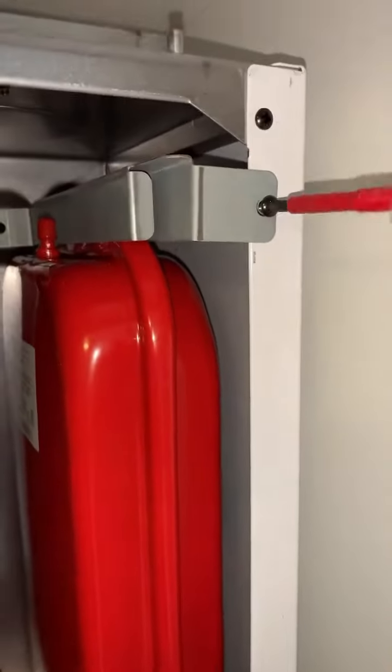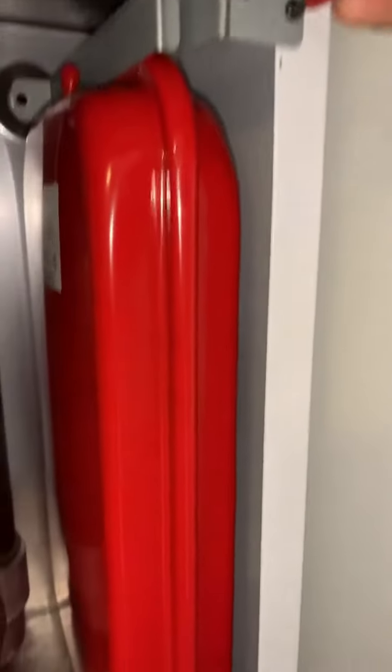So the bracket's back on - just fasten that screw. I'm gonna connect this up.